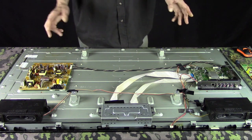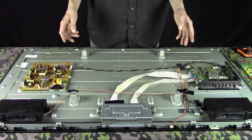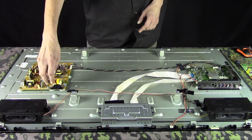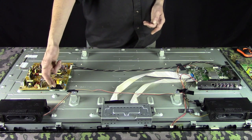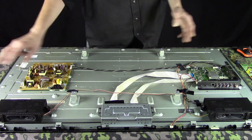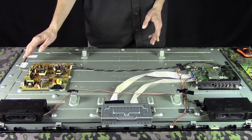Now, the easiest way to tell which is your power board and which is your video board: number one, your power board is going to have the plug-in for the wall plug on it. If it's not there, just follow the wires, because they will go to the power supply board.